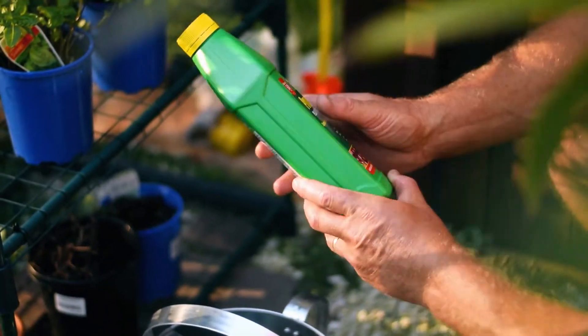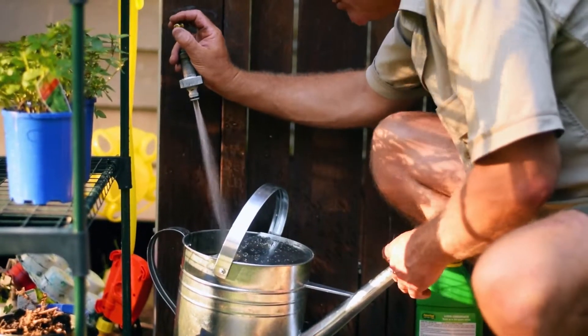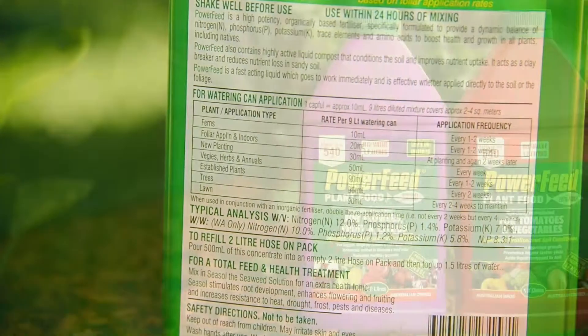Mix up concentrate in a watering can as per label rates. You'll also find all the info regarding plant types and application frequency.